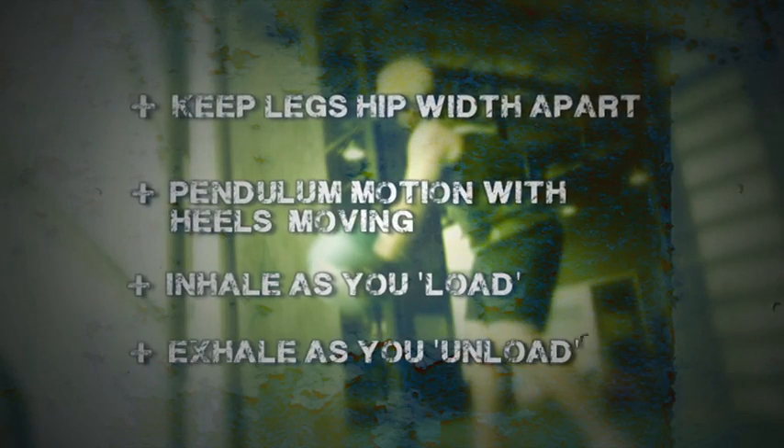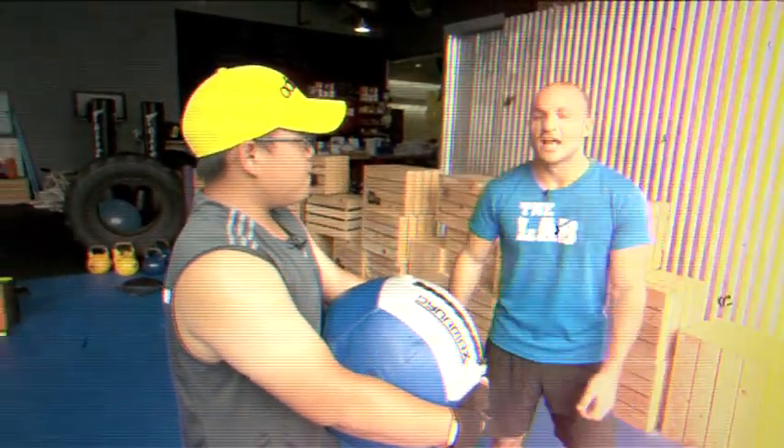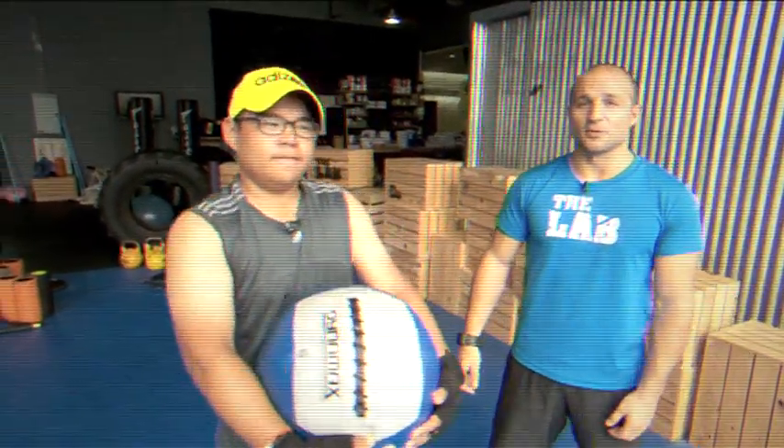Just to recap: legs about hip width apart, heels moving so you've got that pendulum motion, breathe in first, then load up and explode. That's a really good hit — it can help you with the explosive movement. So that's the explosive medicine ball throw.